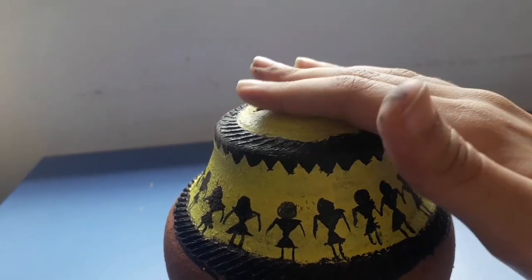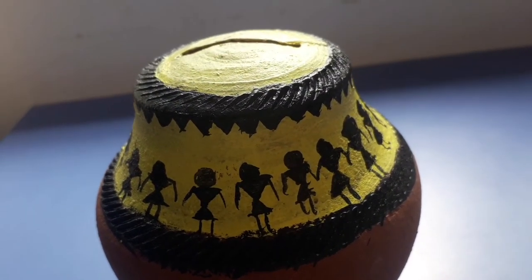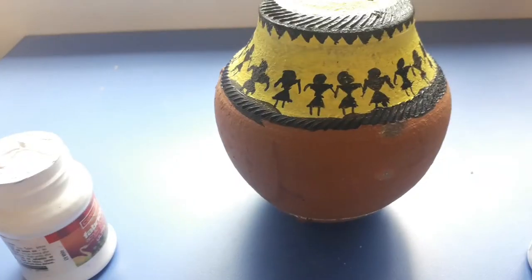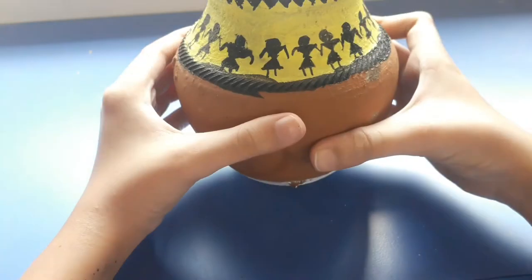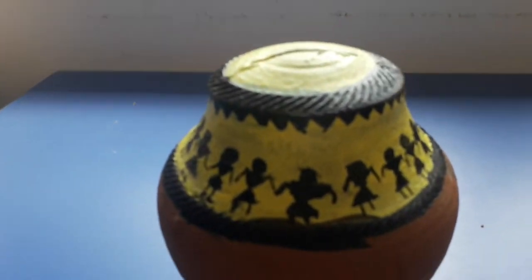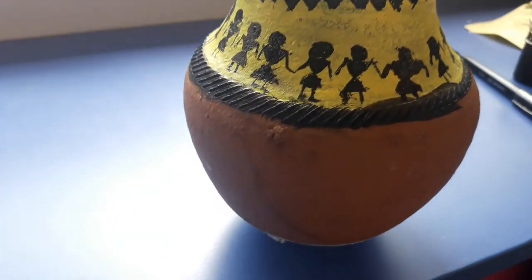The underneath was looking a little plain to me, so I added a white line underneath and painted it with white paint so it doesn't look empty. I also wrote my name. Thank you very much for watching — I hope you liked the painting. Bye!